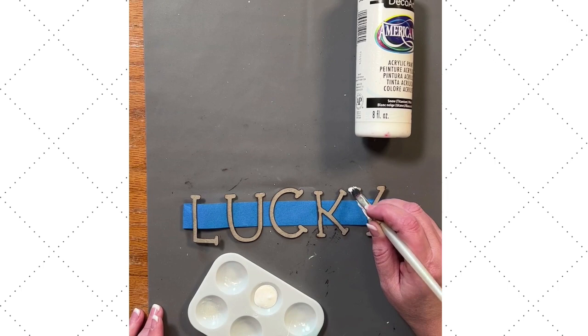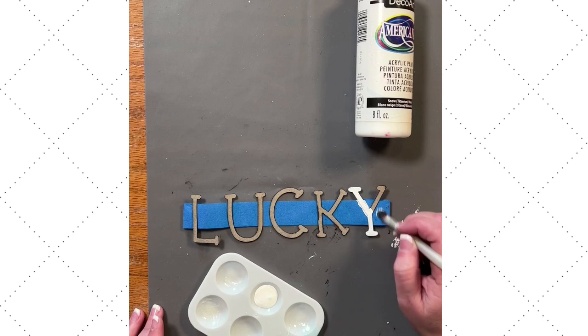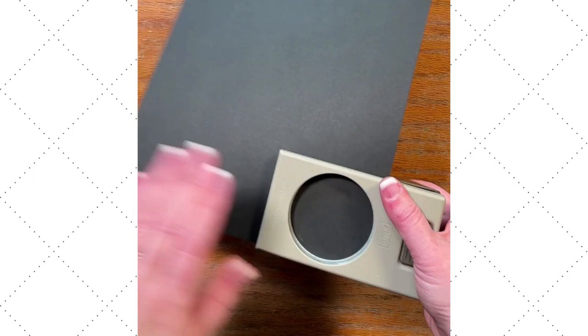I've got some painter's tape and a silicone mat. I'm just going to tape these down so I don't have to hold them, and I'm going to go through and paint them with some white paint. I was shocked that I only needed one coat of paint — really was shocked. We're going to set these aside and let them fully dry.